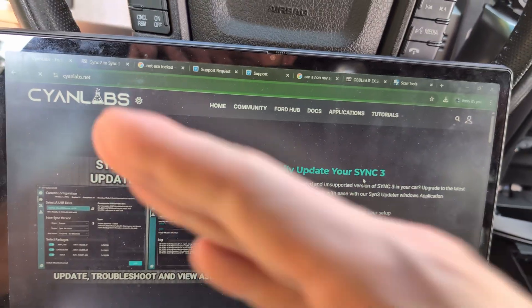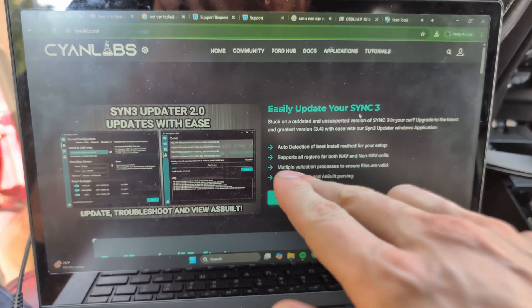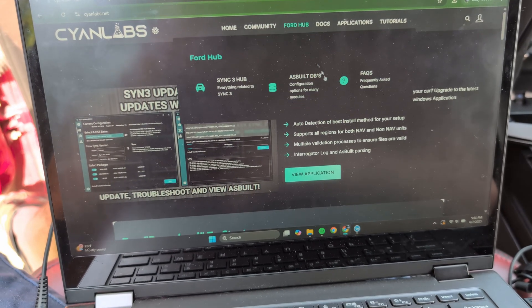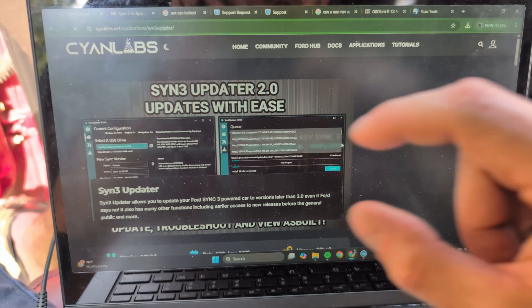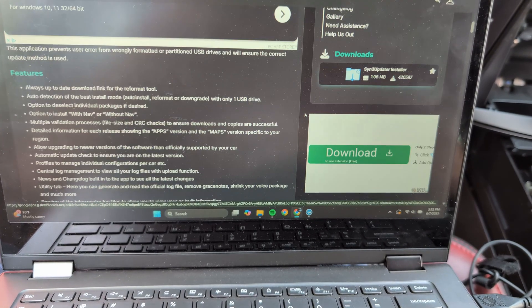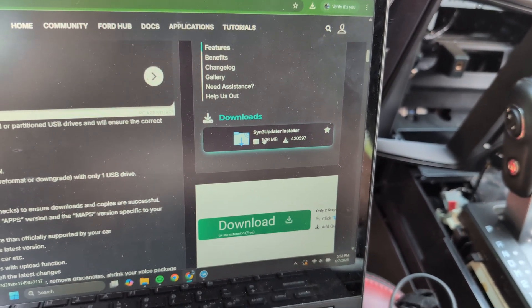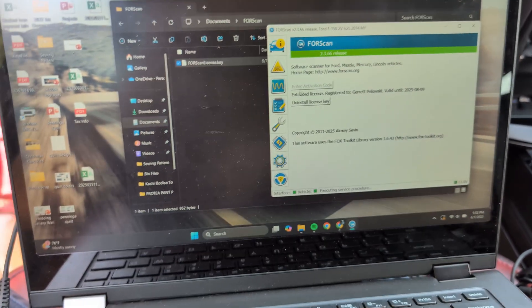The program I used to update the Sync system is CyanLabs — free software that allows you to update your Sync system. I'd suggest this website for your purposes. Go to the application, then Downloads, and download the Sync 3 updater or installer — that's what you want. Be careful with the ads on the site.